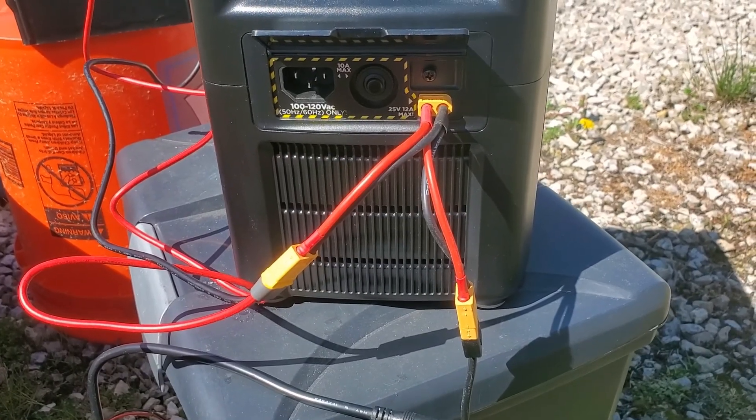So what did we learn today? We learned that the EcoFlow can charge not only from one DC power source but from two — whether it be solar, another battery, or maybe even two batteries; it could even be your car. It can take up to 200 watts of DC power at a time. Just remember it has a 20-amp fuse as well. We learned a lot today.